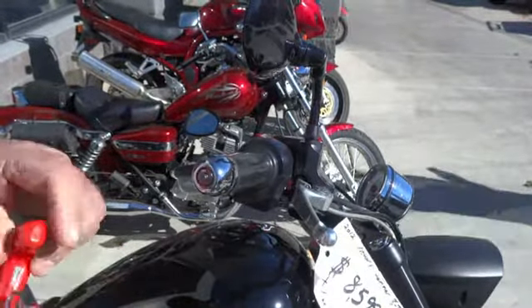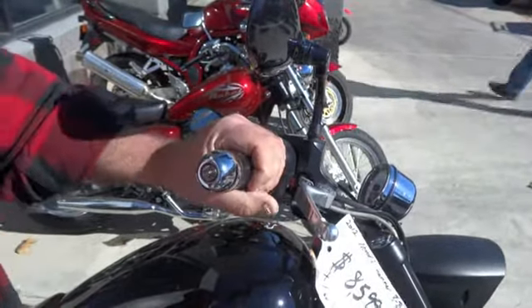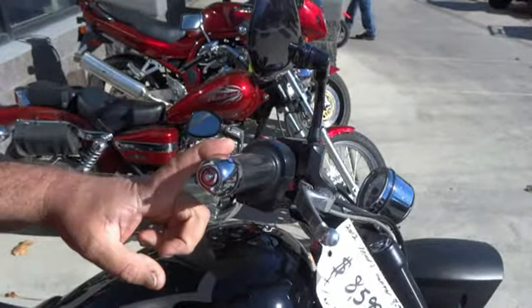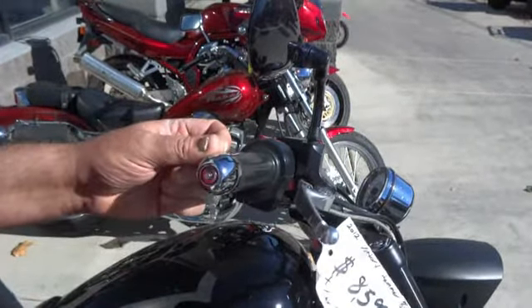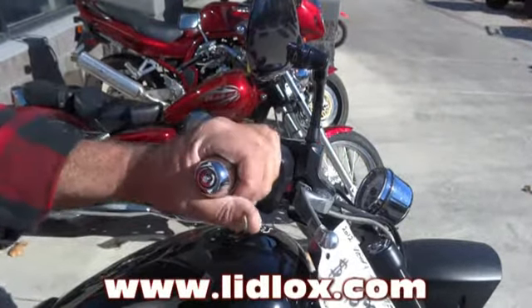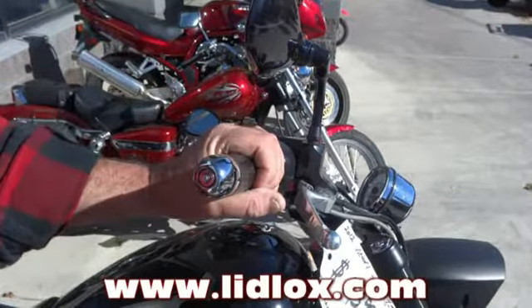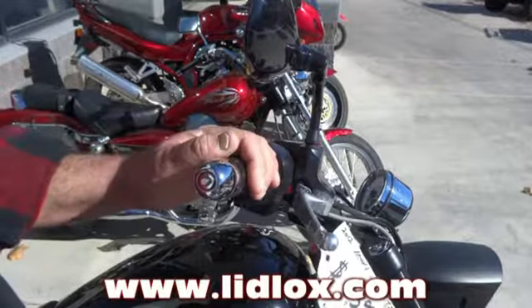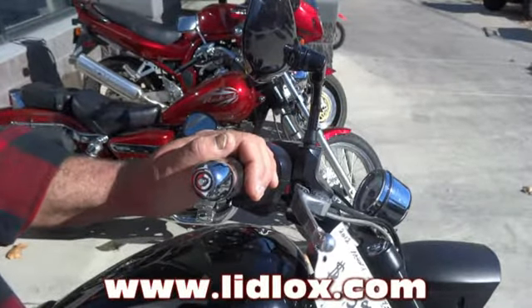There you go, you're good to go. This is the same fitment on all of the Victories except the Visions. They either have a chrome end cap or the small black end cap on the Cross Countries — either way it's just a plastic end cap, just pull it out of there. If you have a 1-inch handlebar, use the 1-inch universal Lidlocks, which come in black or chrome, and it's that easy to install.